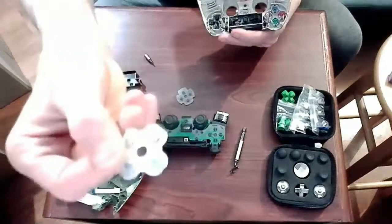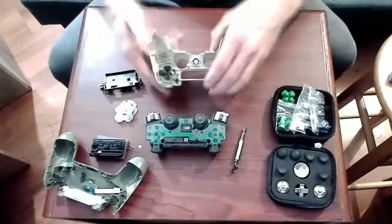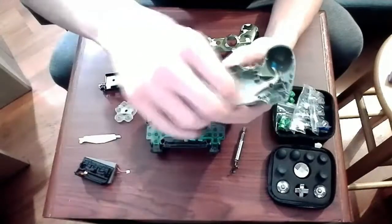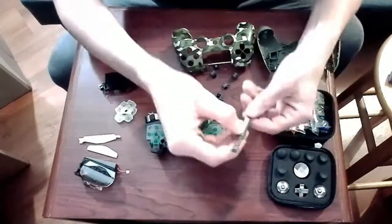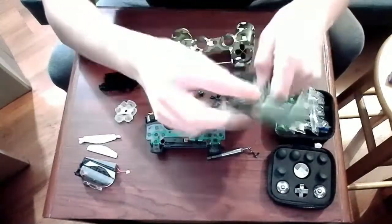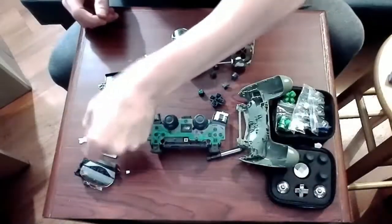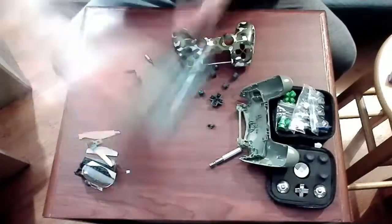Anyway, we're going to remove the carbon contacts for the face buttons, the touchpad, and all the buttons. I don't really need to remove all the stuff from the back portion of the controller, but I wanted to make sure that everything was clean before reassembling. I have used this controller for a little over six months, and they do get dirty on the inside because dust does make its way inside.